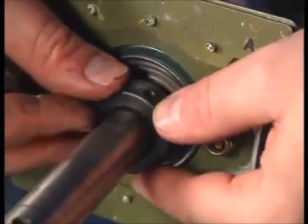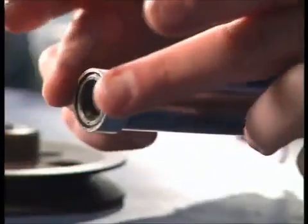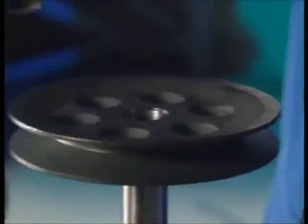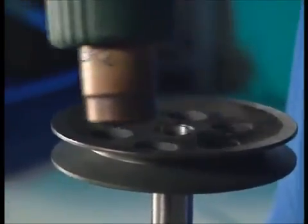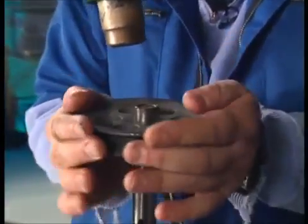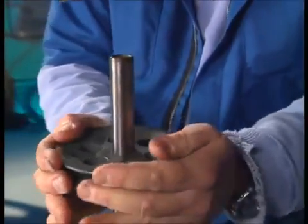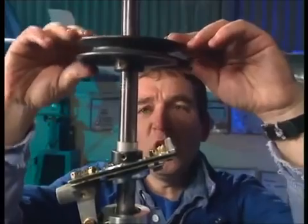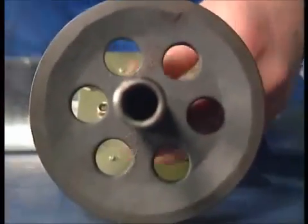That is followed by the bearing plate, then this locking collar — when you put this on you turn it and it will lock the bearing onto the shaft. Next is this little aluminium collar, followed by the pulley. That's very very tight, but fear not because I have a trick up my sleeve. Has anybody got a hairdryer? See, it does work!